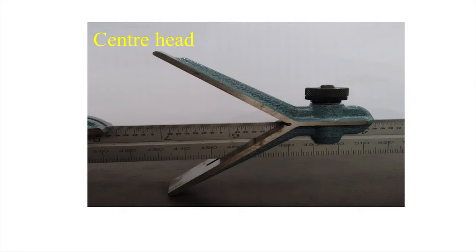Now let us see the center head. This is the steel rule with the groove. On one side we have English graduations and on the other side metric graduations. The angle between the two surfaces of the center head is 90 degrees. With respect to the blade edge, each side makes 45 degrees. There is a groove provided in the center head for inserting the steel rule.